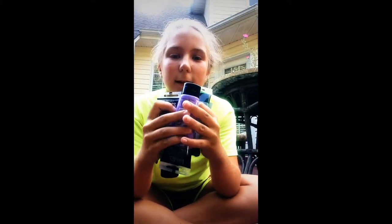Paint — any color you want. And a paper towel.